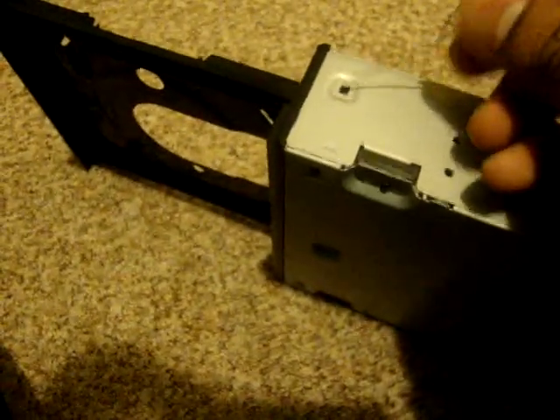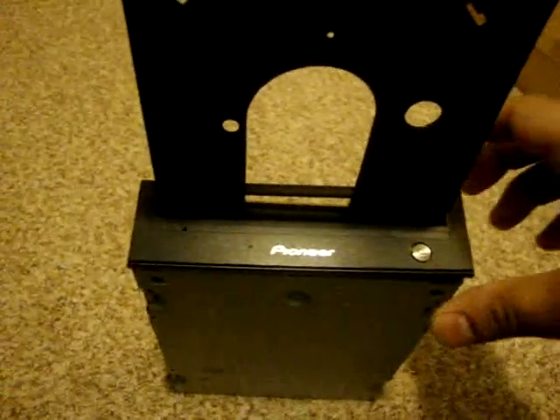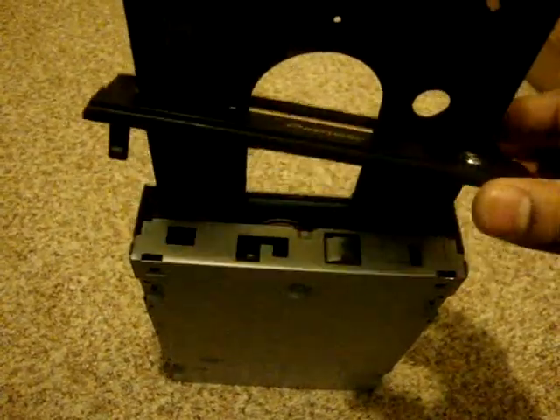There are a couple of points — one, two, three, and four — that need to be released for this plate to come out. Okay, the faceplate is released.